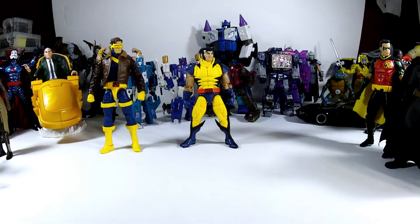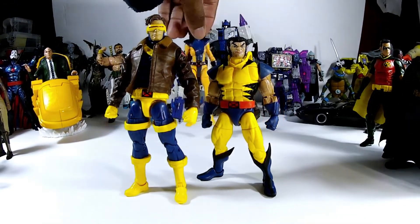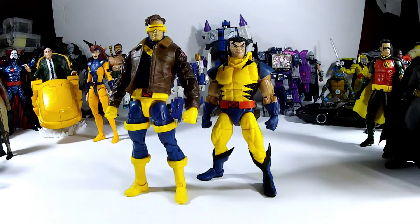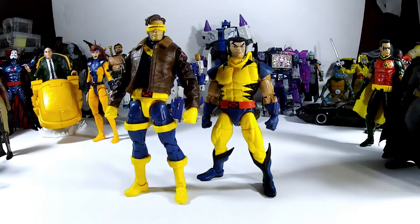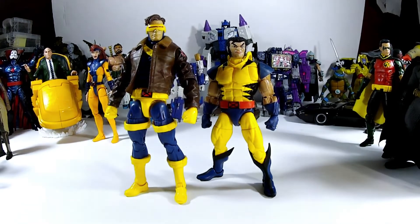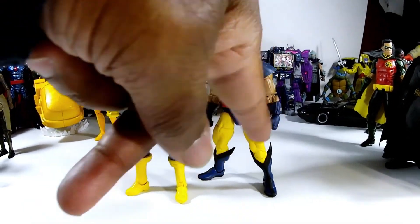Now let's take a look at the boys real quick, because there's not too much to say for figures we've been given a hundred different times. For Wolverine, you got two heads, two sets of hands with claws — one set has the bone claws and the other has the classic standard claws, which are removable, so you can do different poses.